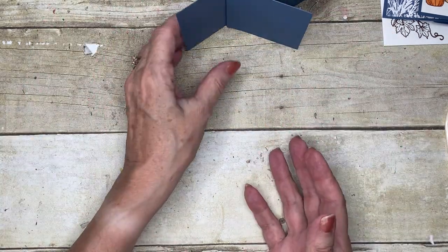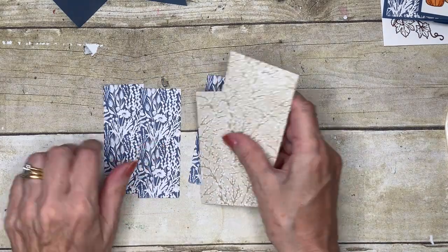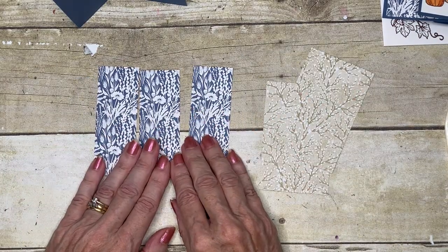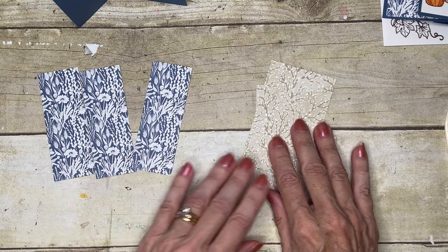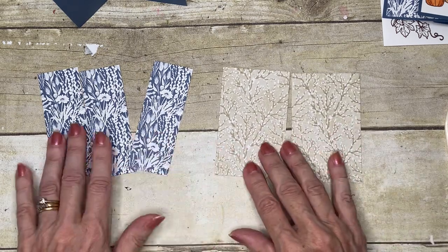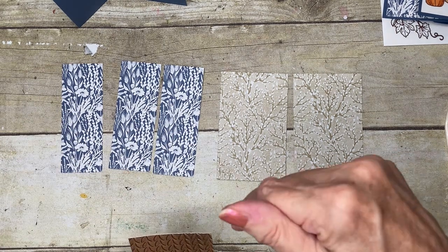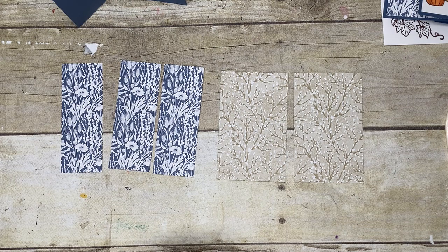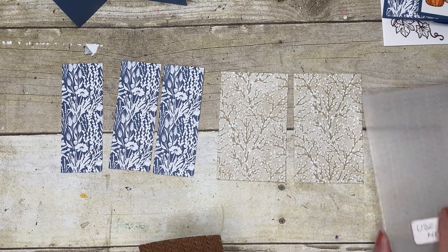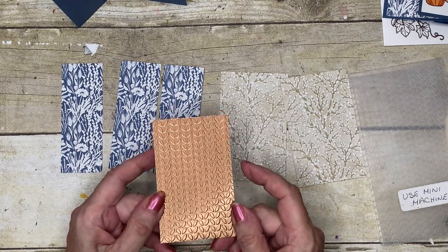I'm using the Harvest Meadow Designer Series Paper. I've got three panels that are four by one and a half, and two that are four by two and a half. You don't need to worry about jotting down all these measurements — if you look below this video there's going to be a link to my blog, and all the information you need to recreate this card will be there.